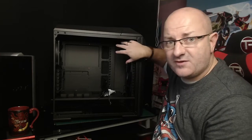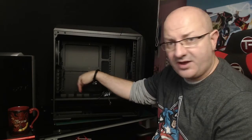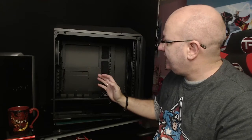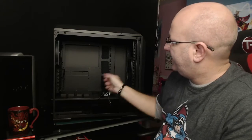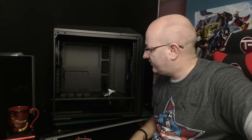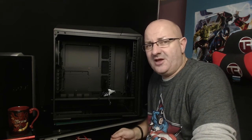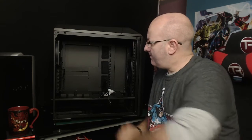Why did I pick this case? The main reason was because I could take all of the drive plates out here and the CD drive plates too. I wanted an empty, basic case. The SSD drive caddies are going to go on the back. All I want in here is a motherboard, the processor, a reservoir, a power supply, and loads of tubes with lights and colors going all over the place. I'll probably use the bottom just for a bit of cable management as well.